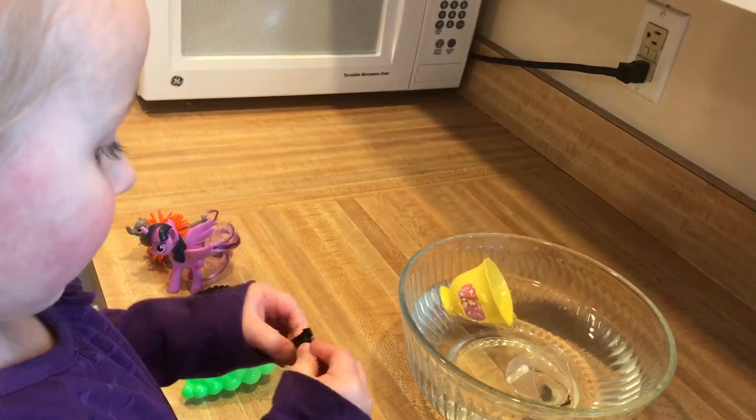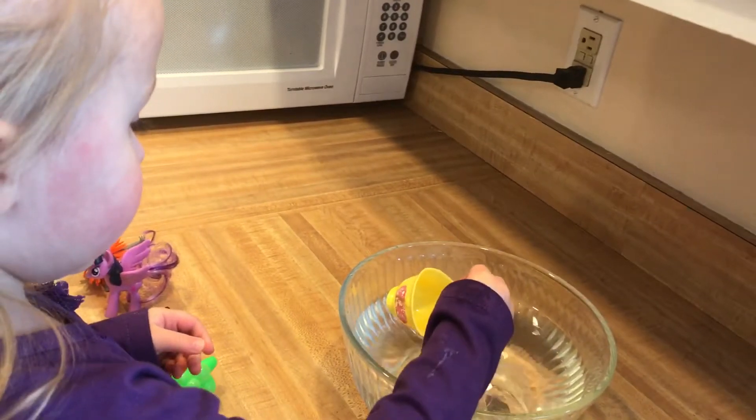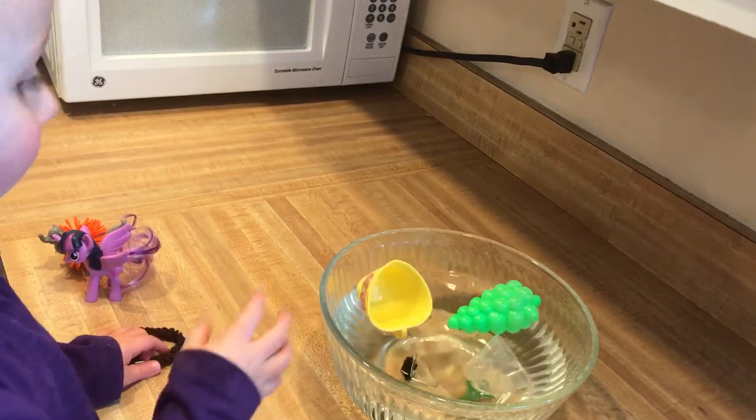One more. Okay, next. A little clip. What do you think? Float. Float? Sinks! It sinks!